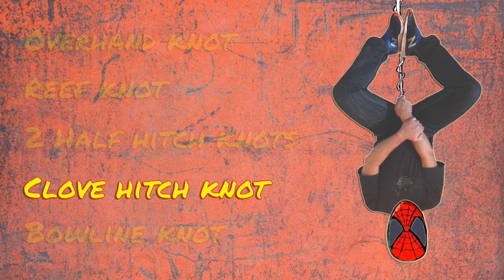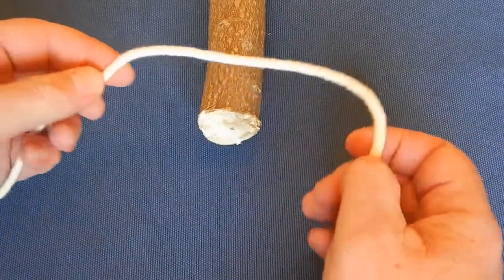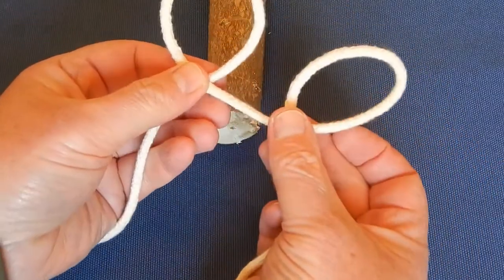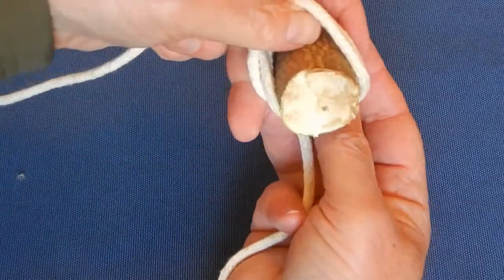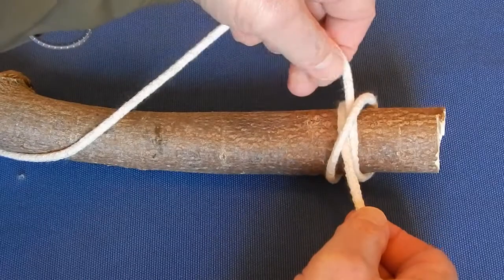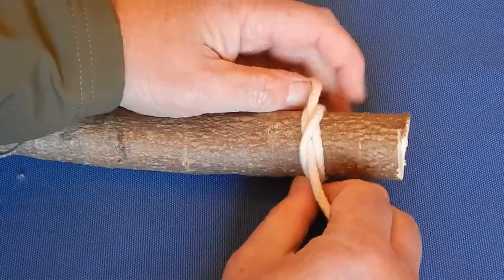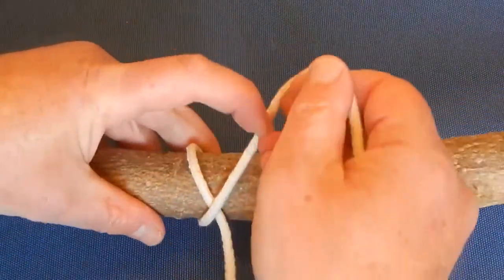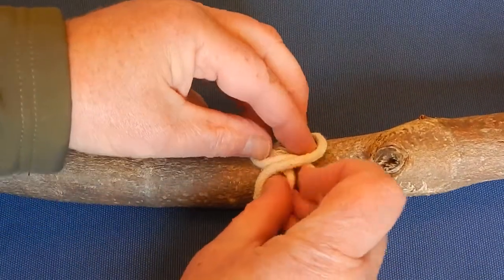There are two methods to make the clove hitch knot. The one is going over the object while the other is going around it. To go over an object, you produce two loops: first right over left, and then another loop also right over left and then left over right, overlapping the two loops. You then put that over the object and pull both sides to tighten it up. If you can't go over an object, you can go around it. You pass the rope around the object and cross over the main rope, then take the end of the rope and pass that under the cross.